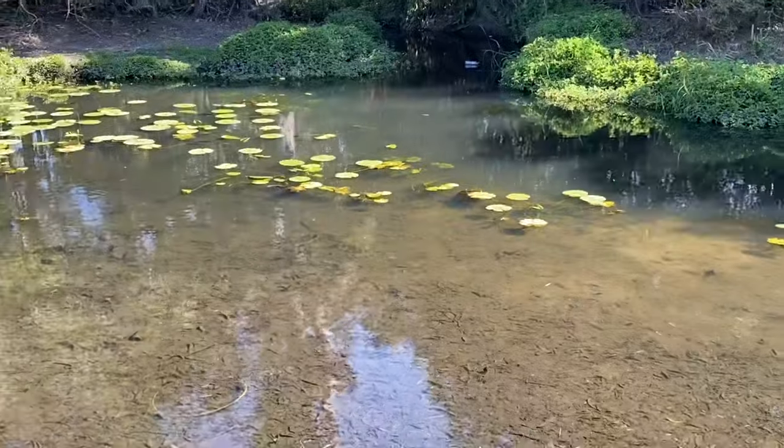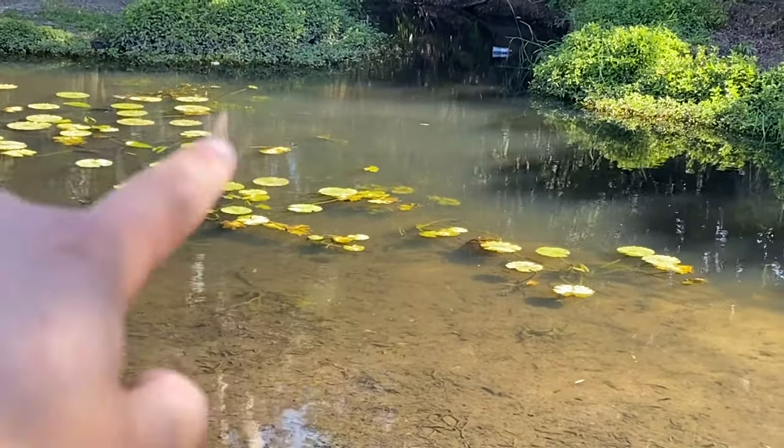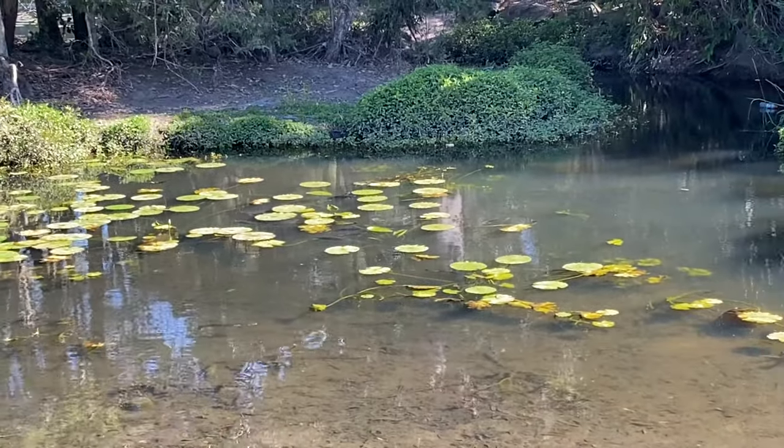I don't know if you guys can see that on the camera, but over in those lily pads right there — massive tilapia. Maybe one day we will go fishing for some tilapia on this channel.